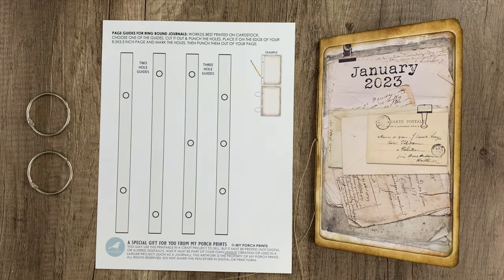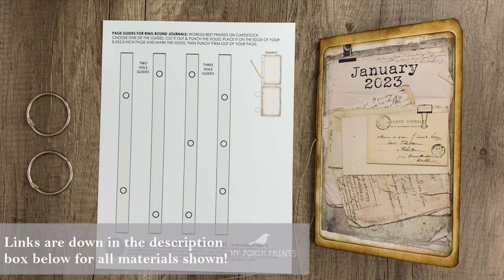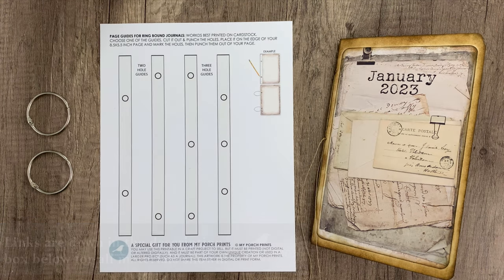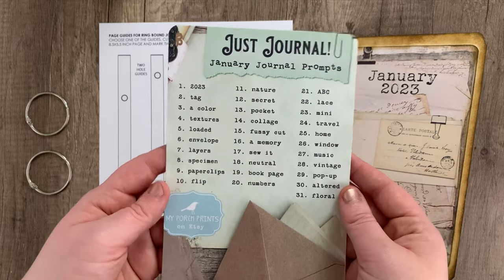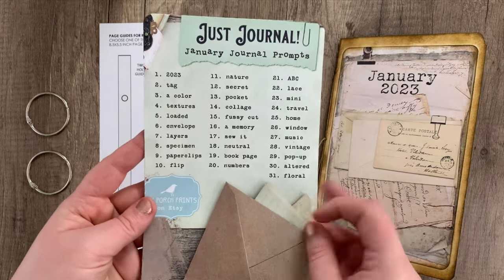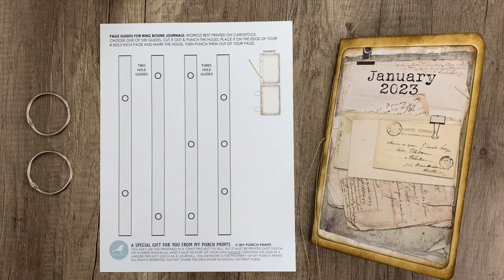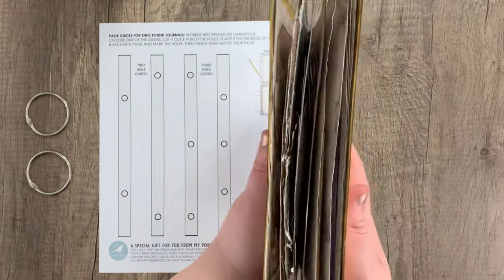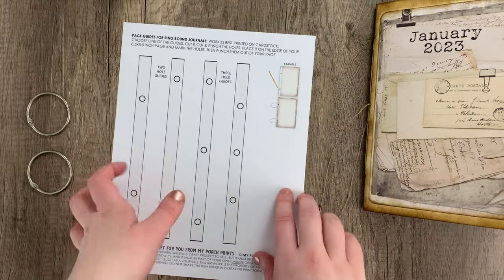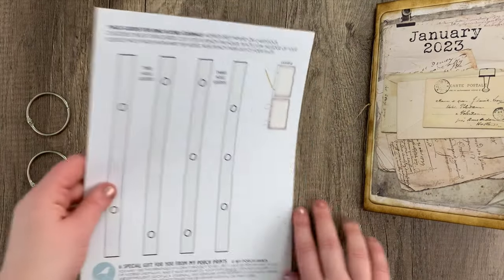Hello everybody and welcome back to another MyPorchPrints Tutorial. Today we are going to be doing this easy journal extension for our January journal prompts journal that we made about a week or so ago. So far it is already day 13 and we've noticed that our journal is getting really full and we still have so many to do, so we are going to go ahead and expand our journal. If you'd like to do that with us because you've been following along and your journal is looking like ours, this is a quick way to do that.